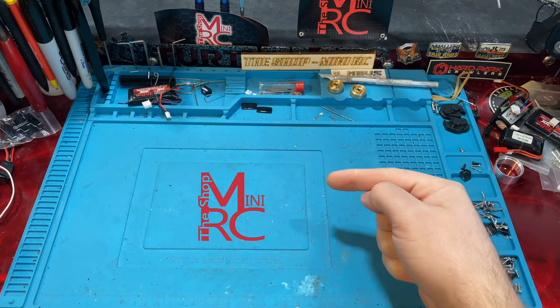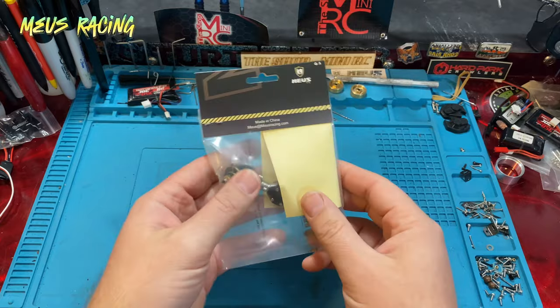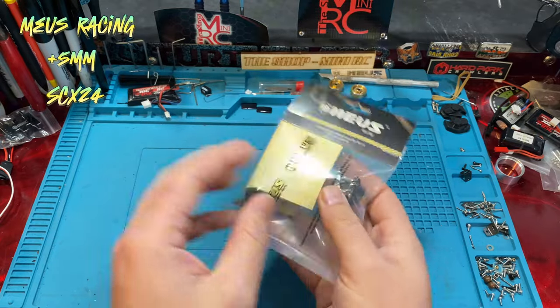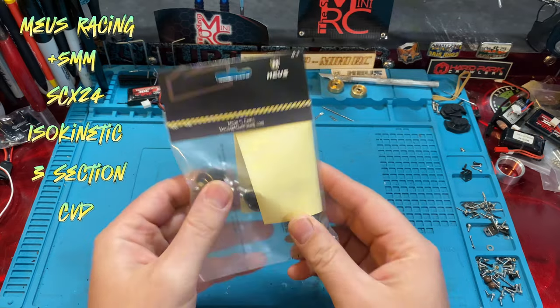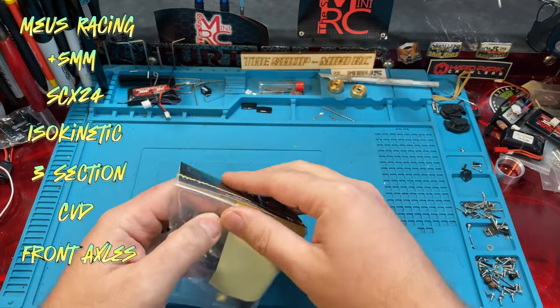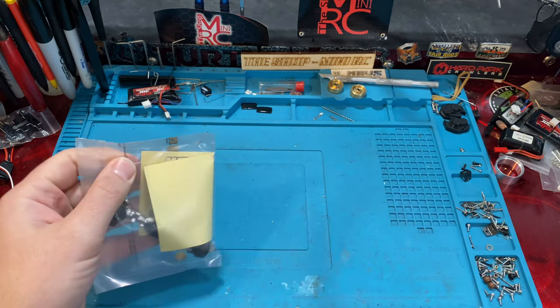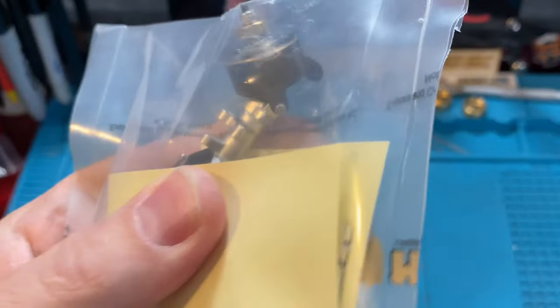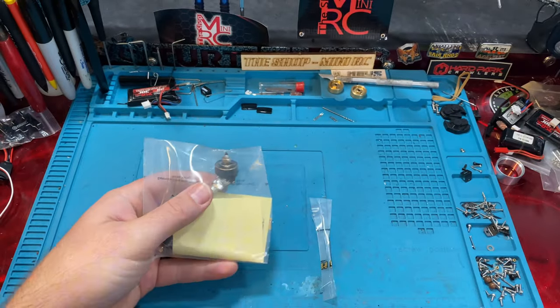What's up everybody? Welcome back to the Shotmini RC. I'm Ken, and today we are looking at the Mias Racing Plus 5 SCX24 isokinetic three-section CVD front axles. I know that's a lot of words, but basically these are Plus 5 axles with insane turning radius. So let's get this open and we'll show you what they're about.